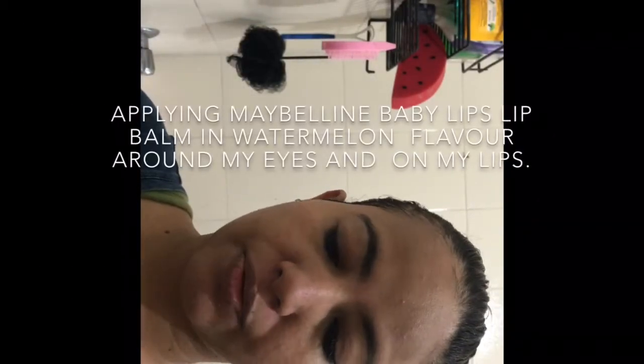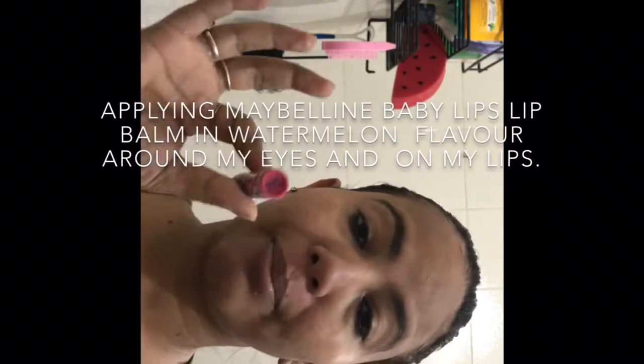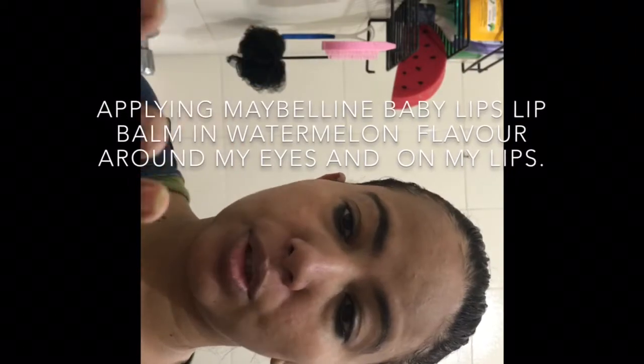After cleansing my face, the first thing I'm going to do is apply this Baby Lips watermelon flavor lip balm on my lips and around my eyes as well. I'm applying it around my eyes because if I mistakenly apply the chemical peel near my eyes, it will not penetrate the skin.